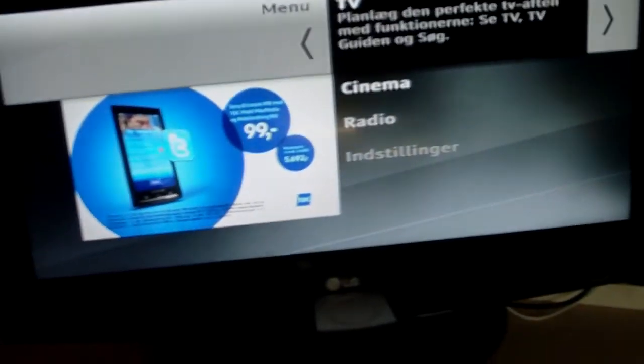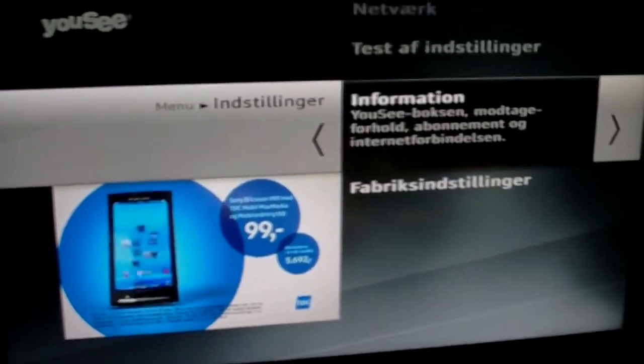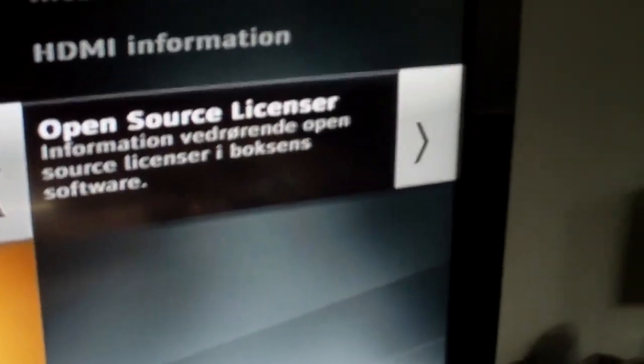If we press menu on the controller and go down to settings and information, and at the bottom, open source license, if we go to that...